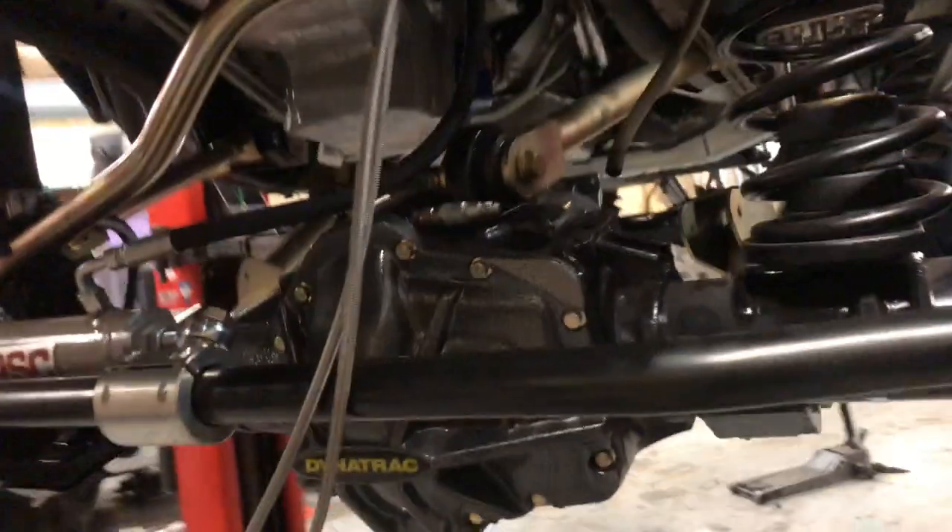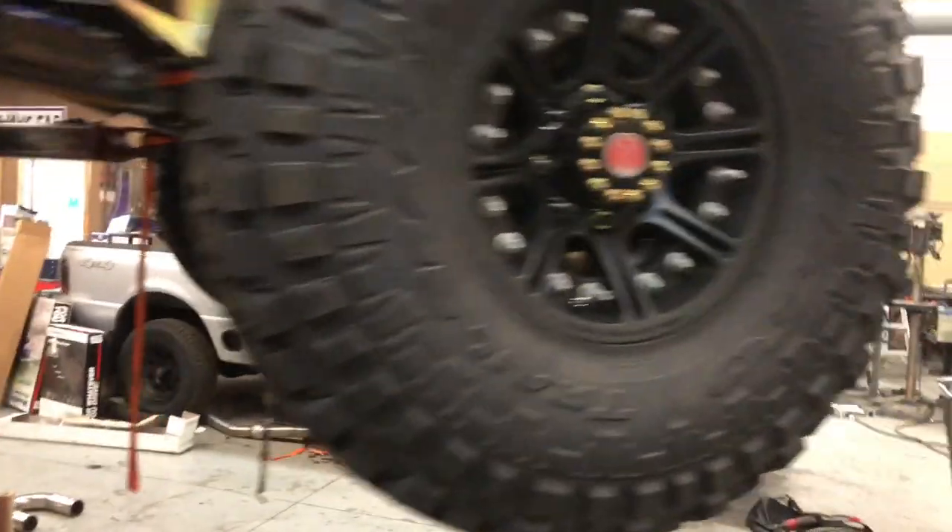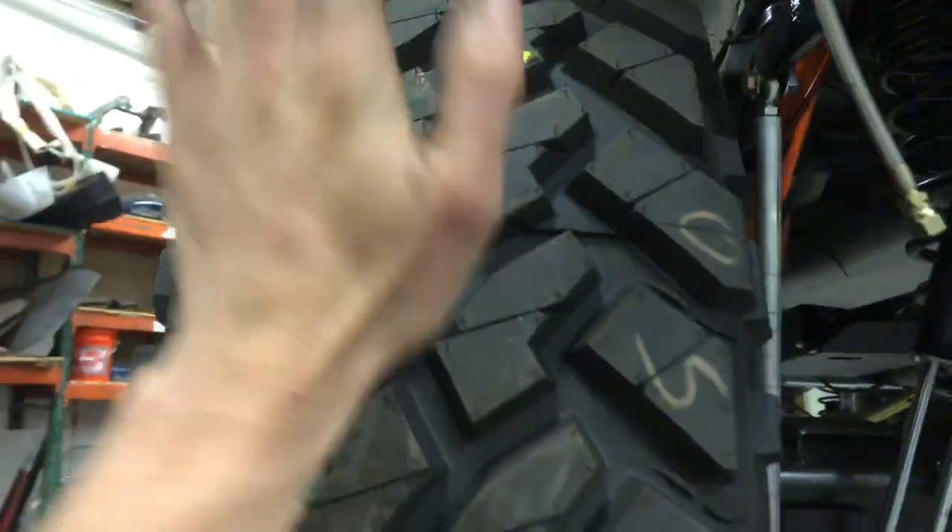Cory's still working on the wiring back here. We got an air system — dual compressors and a little tank. We've got air quick disconnects for the sway bar, along with air lockers in the front and rear differentials. And we got some Nitto Terra Grappler 40s, 40 by 17 — big beefy tires.